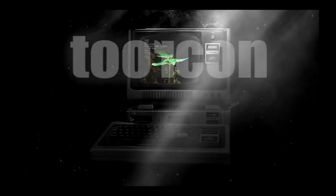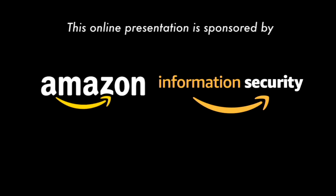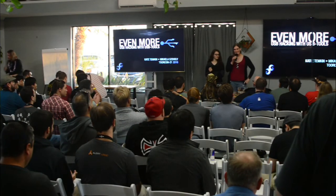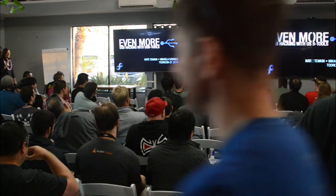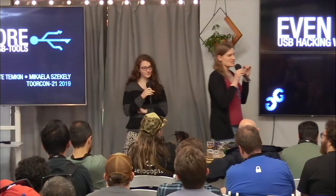Please welcome Kate Temkin and Michaela Zakelli. I'm Kate Temkin, this is Michaela Zakelli. How many of you think USB is black magic? I love seeing the number of hands go down every time we have one of these, because four or five years ago that just seemed like it was pervasive of the culture.